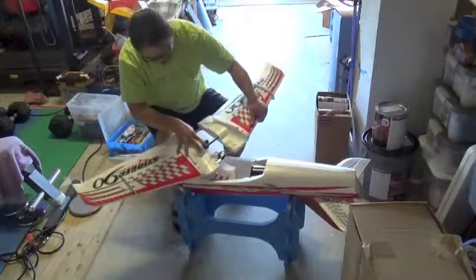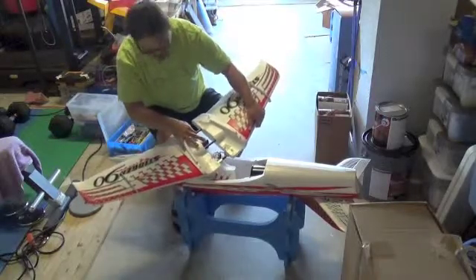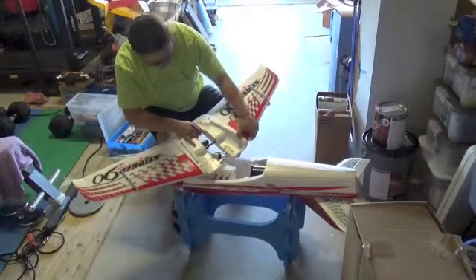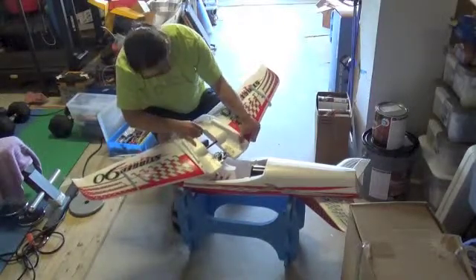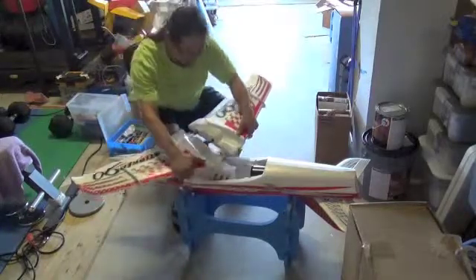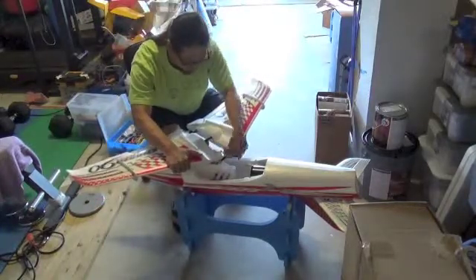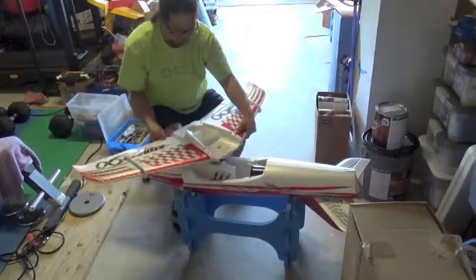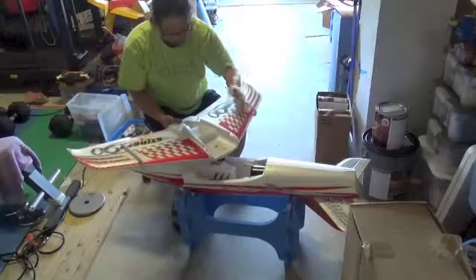Basically what that does is just hold the wing together. It supports the wing and holds it together, because the wing itself is already strong enough. It doesn't really matter if the spar is not long enough — it has nothing to do with the spar. I'm pretty sure they tested it that way and it's already worked out.